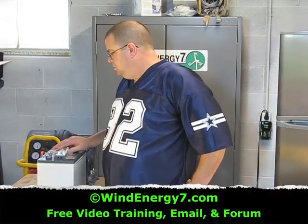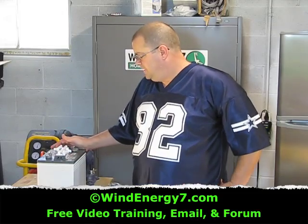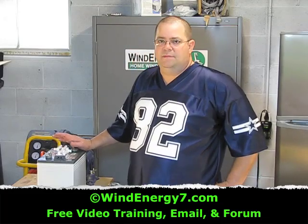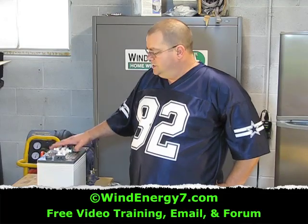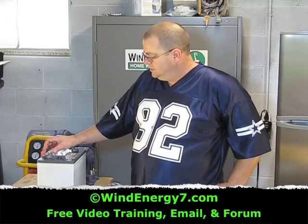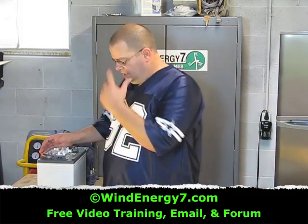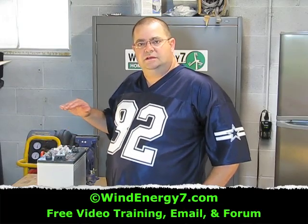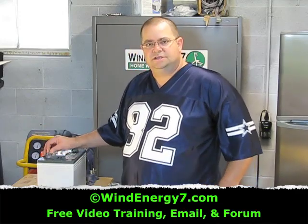This is an Interstate U2200 UTL battery, deep cycle. This is what I recommend that you use. You can spend a lot of money on batteries — there are all kinds, including sealed batteries which are very expensive. These are basically golf cart batteries, not automotive batteries. They're different in that they're a deep cycle battery, specifically made so that they can be depleted heavily and then charged back up. These batteries are made for high depletion and then charged back up.